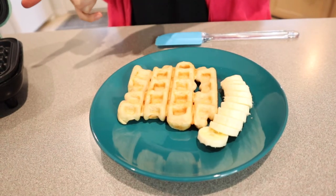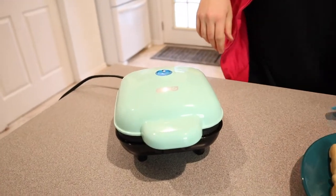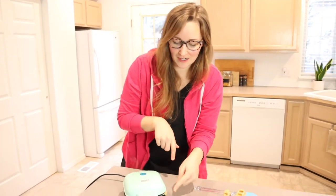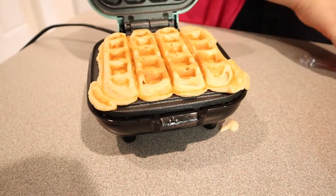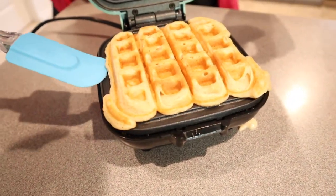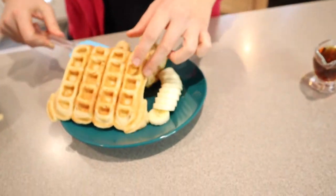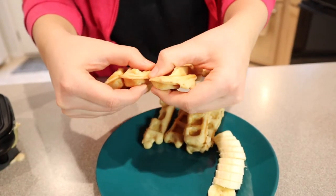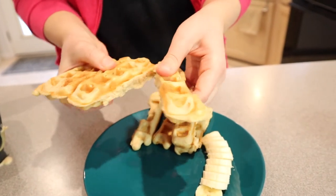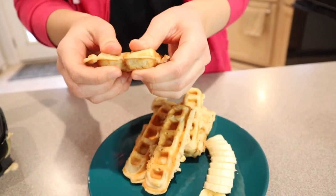I'm going to go ahead and try another one and put a little bit more batter in it. I put a little bit too much in — as you can see, it kind of overflowed right here, but that's okay. I'm not going to worry about that. I'm just going to pick this up and grab my spatula. Oh, that comes up so easily — it's so cute. I'm just going to go ahead and pull this apart. It doesn't have to be perfect, but I love that it already has these perforated lines so that you can just tear them apart a lot more easily.